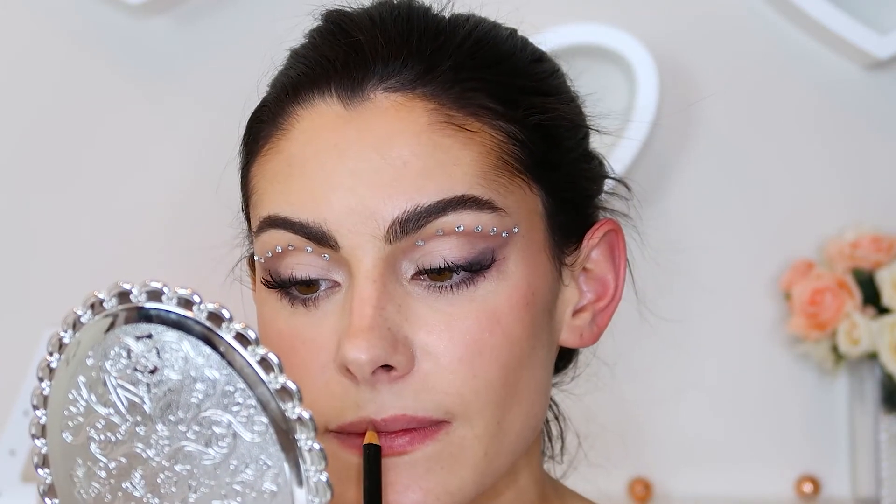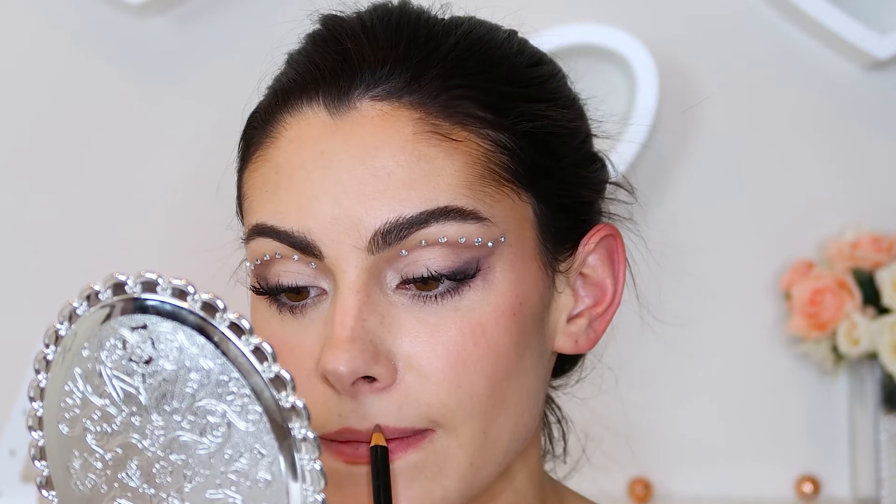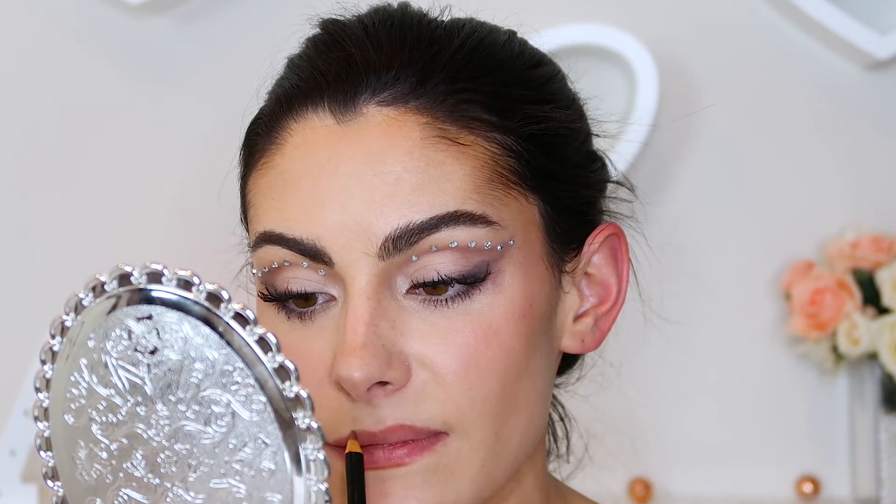Now it's time for the lips. We're obviously gonna keep it a little neutral — shocker. So I'm gonna do my usual lip contour routine. I'm just going to take a brown liner and do the top and the bottom. I did a full lip routine video on how I make my lips look bigger — I have lip filler so I'm not really going to go into detail, but just contouring.